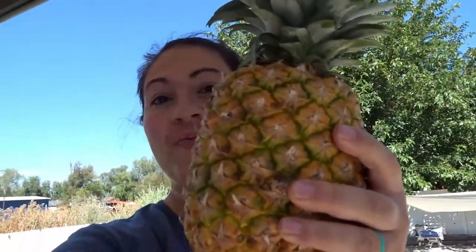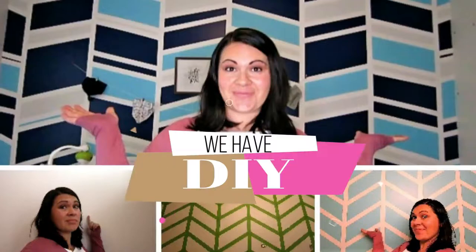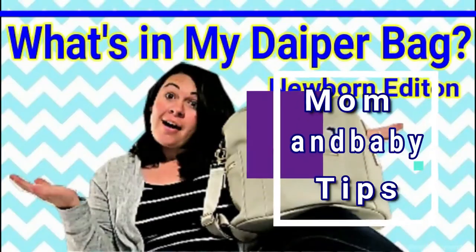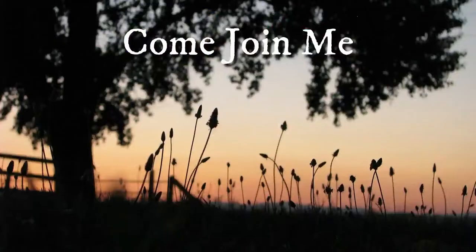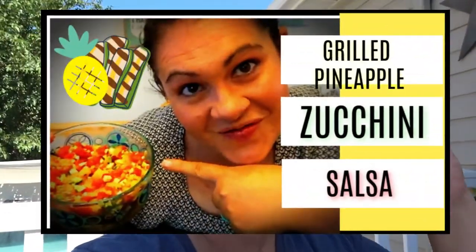Alright, it is canning season, my favorite time of year, and I am getting ready to try something new this season. I am going to be canning pineapple. If you guys have checked out my Instagram lately, you know that I posted that I canned some pineapple zucchini salsa, which I will share the link to the video of how I make that salsa up in the corner. But today we are going to can pineapple.